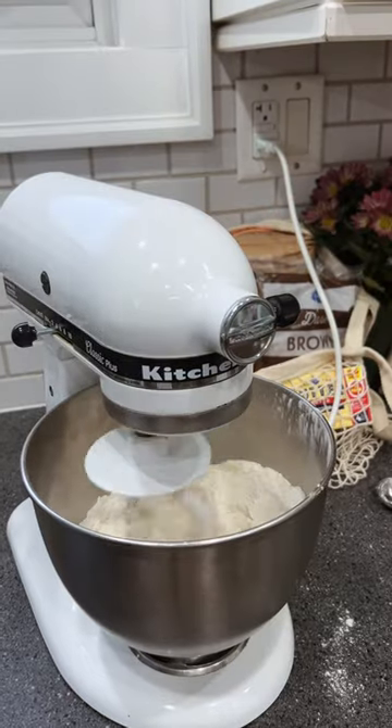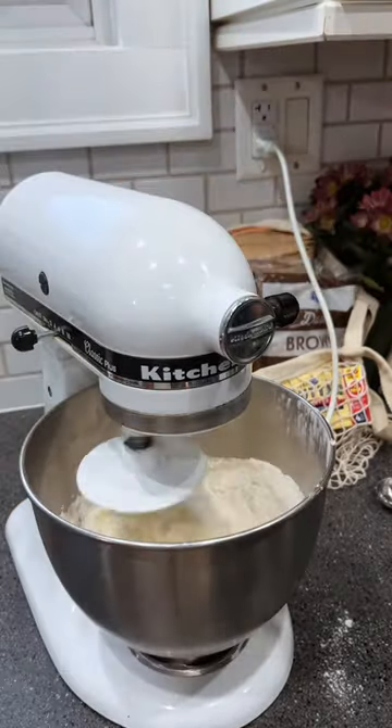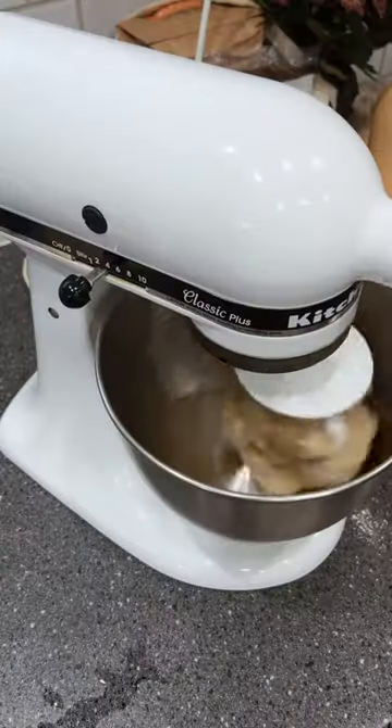We start the dough by mixing all-purpose flour with some sugar and instant yeast, and we add some soft salted butter and warm water.